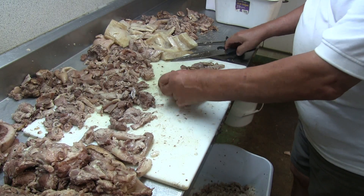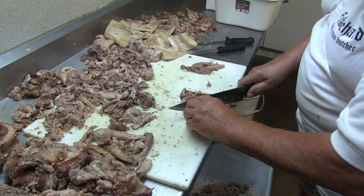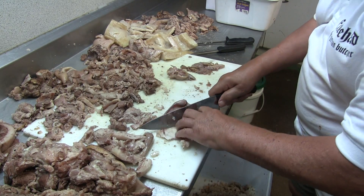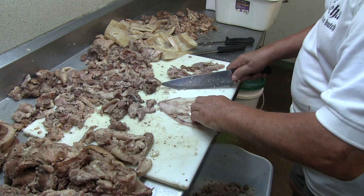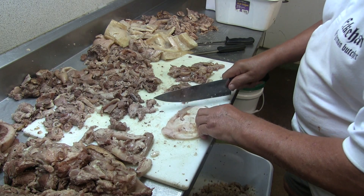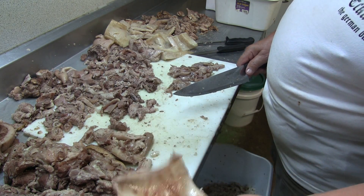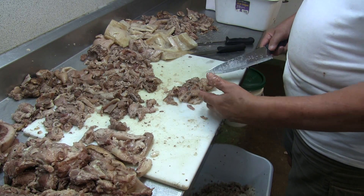A lot of people think pork ears are garbage. But I skin them off too. Once they're cooked you can peel the skin off really easy, and it goes in the blood sausage or liver sausage. And that's the cartilage from the ear — it just goes in the liver sausage. You would throw this away? Why?